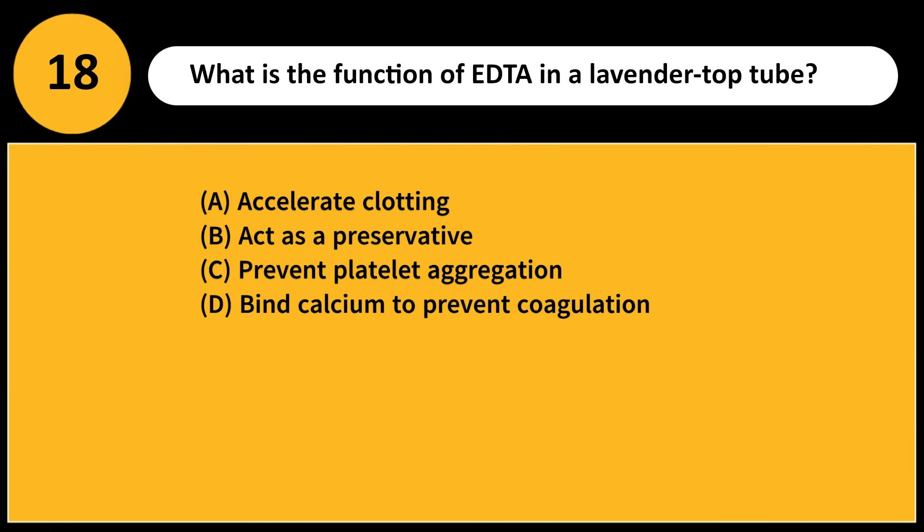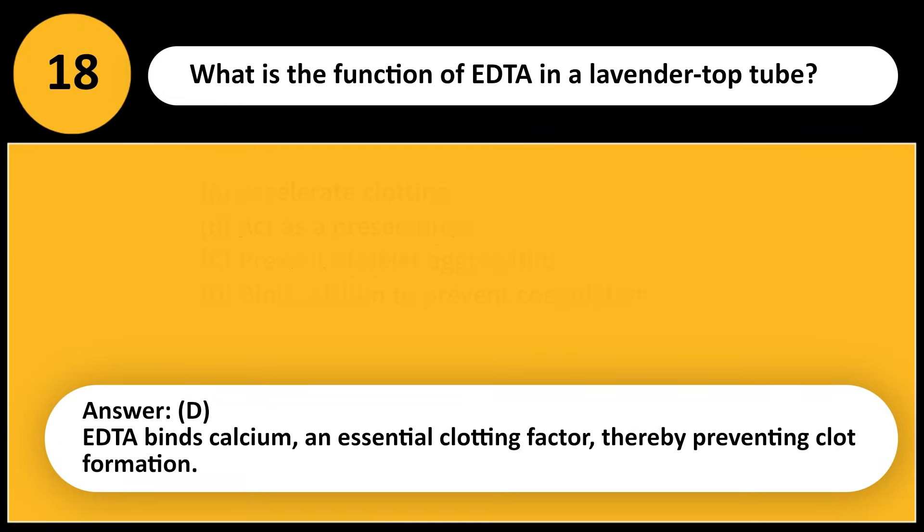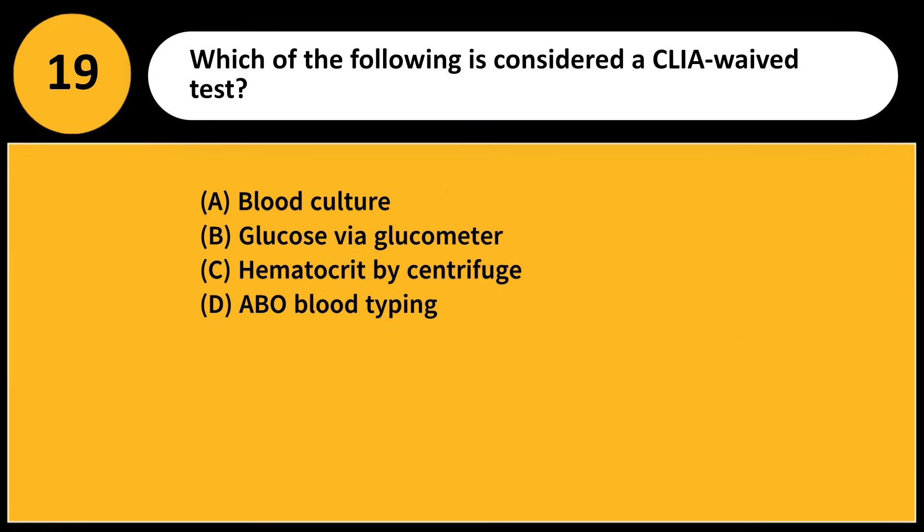What is the function of EDTA in a lavender top tube? A) Accelerate clotting, B) Act as a preservative, C) Prevent platelet aggregation, D) Bind calcium to prevent coagulation. Answer: D. EDTA binds calcium, an essential clotting factor, thereby preventing clot formation.